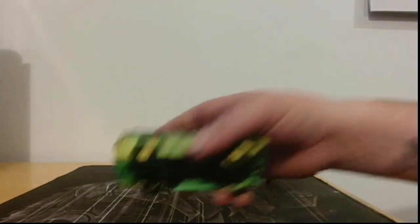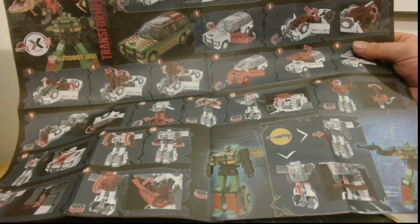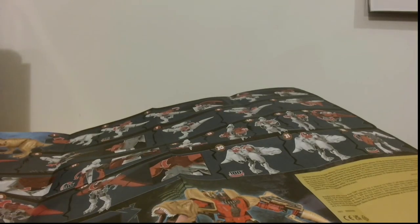All right, so now I have to transform these into Autobots. I will not do this on camera because these are the instructions — that's for the car and this one is for the dinosaur. I'll be doing those off screen to save some time, so bear with me.